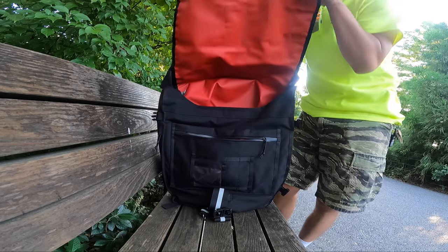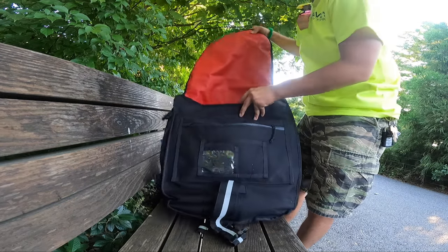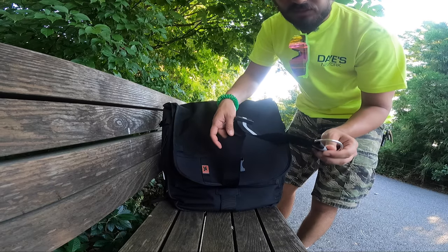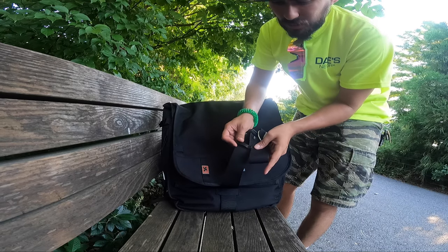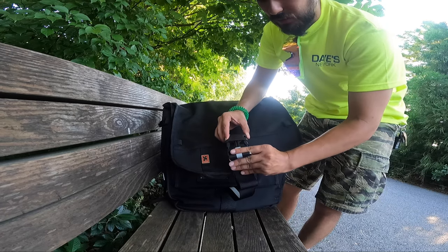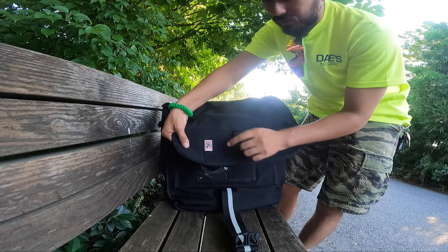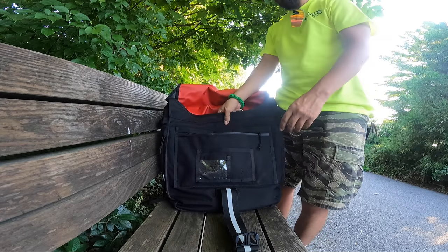So this is the bag, the Warsaw 2.0. It has a huge flap with red lining all the way in, and a buckle with a lot of room to extend — you can make it shorter or longer as needed. I usually just fold it and tuck it so it's not hanging and annoying me. It's a big buckle — it's not Chrome's metal seatbelt signature buckle, but it's really durable. It also comes with the signature red Chrome logo.